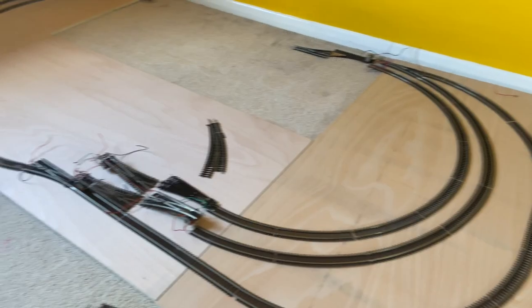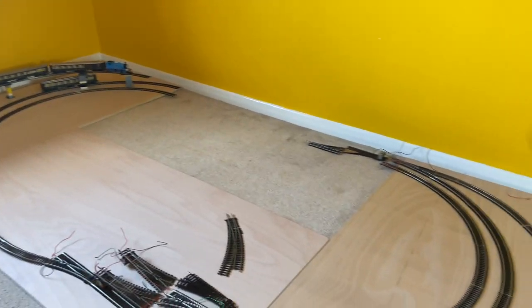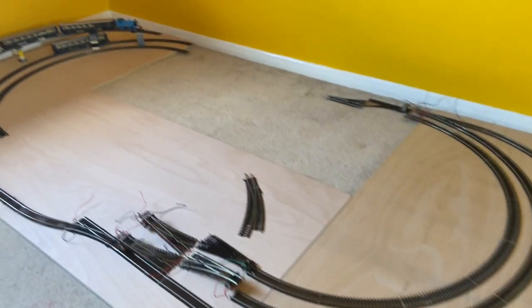With my plan finalised, I took a few photos on my phone so I could remember how the track components went, and then moved on to cutting the wood.